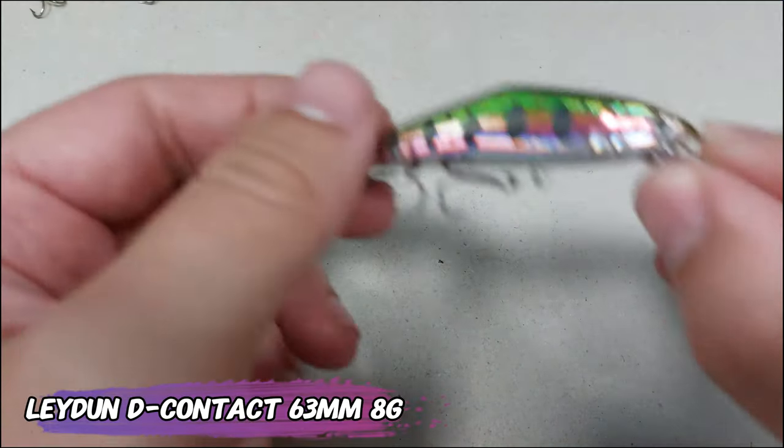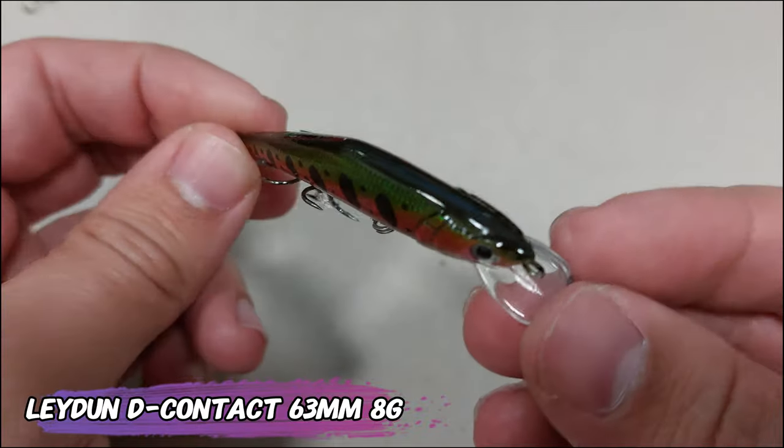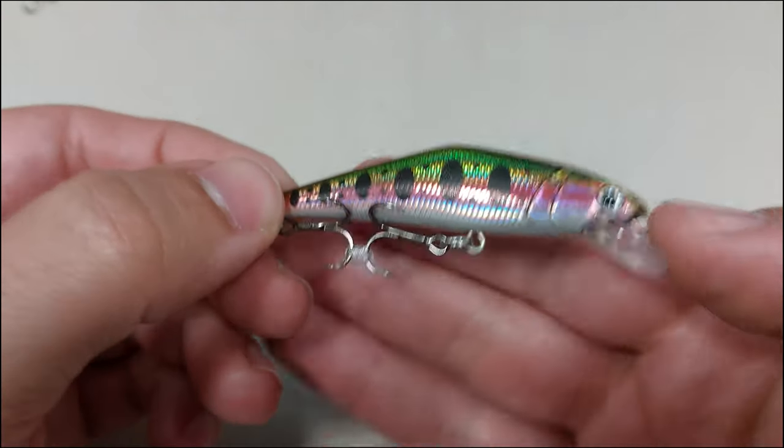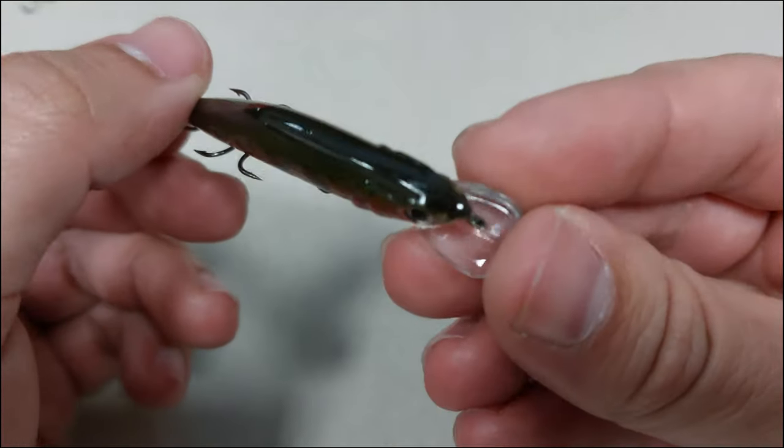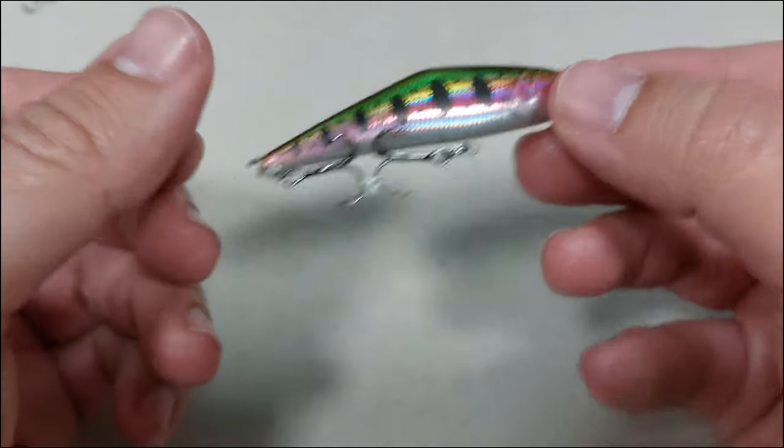I don't care about the VMC trebles because the Chinese ones I use are sharp enough. Now moving on to a bit of a tougher small size — this is the Late Doom Contact, 63 millimeter, 8 gram jerkbait. It has a lump on the back, a nice iridescent effect on the side, a nice rattle, and that's all about it.